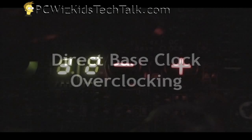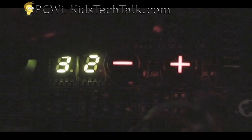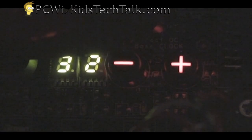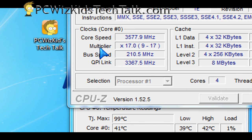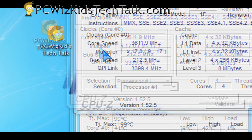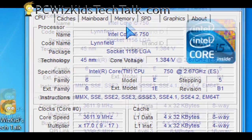Then of course there's direct base overclocking — remember that plus and minus button? Here's the machine running, and I'm going to press the plus button now. It's going to increase the bus speed. I've increased it from 133 MHz to 197. I'll keep pressing it — now it's increasing to 200, 210, 211. You can just keep going until your machine locks up, or you can pause and run some stress testing and torture testing to see if it's stable.